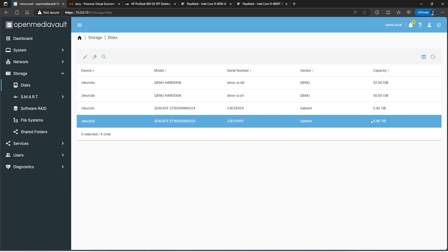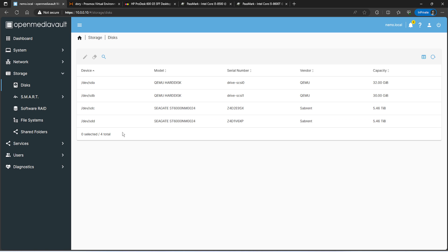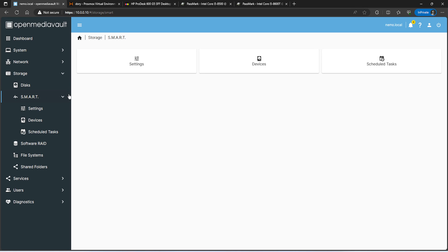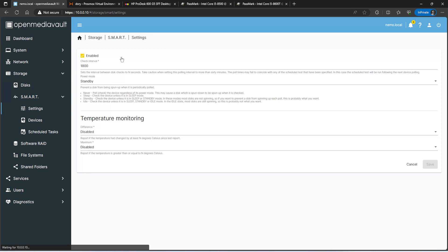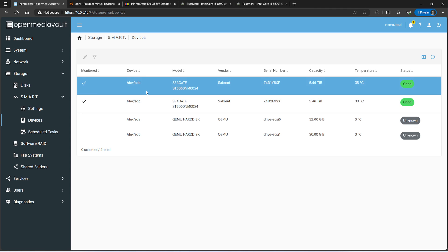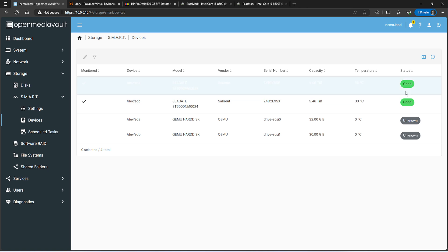The two Seagate drives are the 6TB drives provided via USB passthrough. Once passed through, the system sees them the same as any local drive, and it's worked fine through multiple reboots. For additional configuration, I have SMART data monitoring enabled so I get an email if there are any reallocated sectors. Under Devices you can see I'm monitoring the two 6TB drives; the virtual hard drives don't return a SMART status.